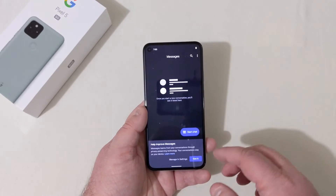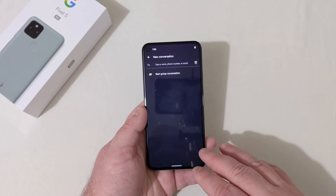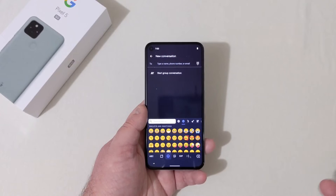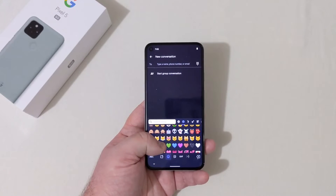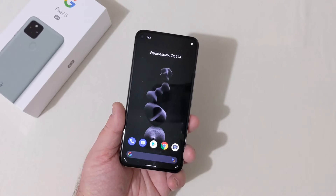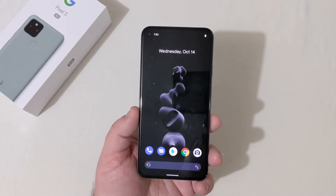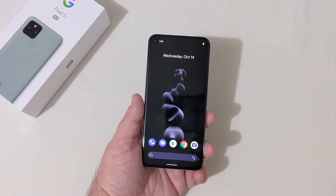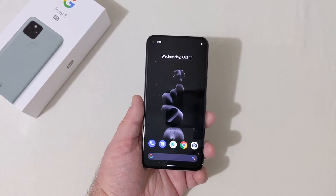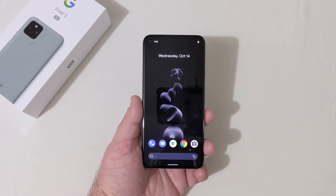In the messaging app, you've got all this smart messaging stuff. Start a chat — the emojis are all here and this phone has plenty of them, no shortage there. The 765G with 8 gigabytes of RAM — I'm expecting this phone to run flawlessly. I'm going to download all my games and I'll make a video about gameplay to show how it performs.